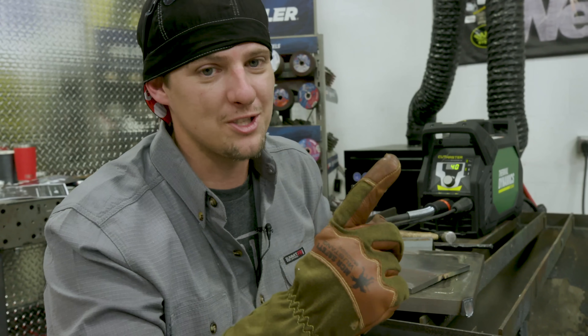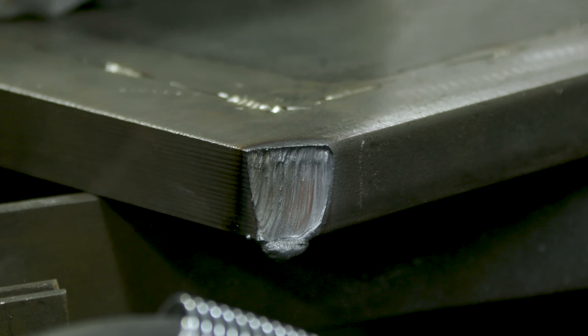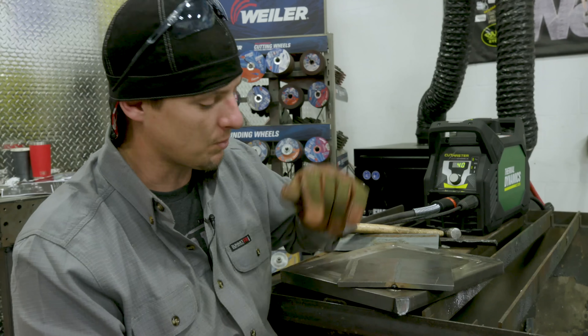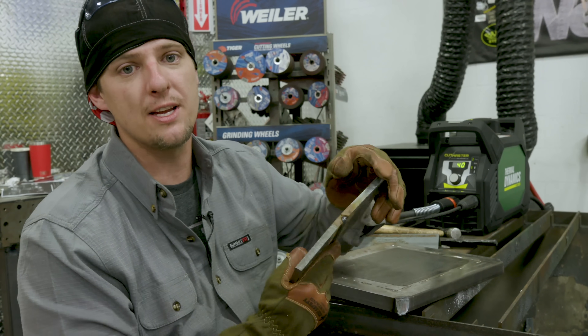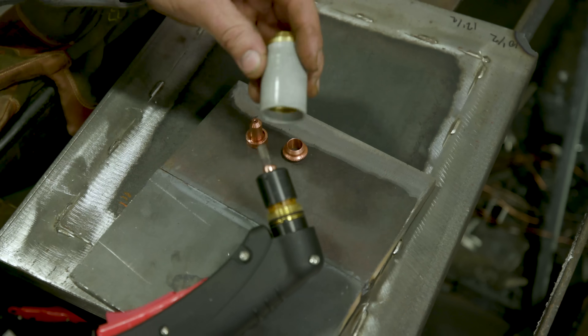Remember, this is a 40 amp machine. We're cutting one-inch steel here — carbon steel, 836 steel plate — and we basically severed it. We're going to move over to three-eighths carbon steel plate and switch it to gouging. We're going to change out the consumables and go ahead and gouge this.